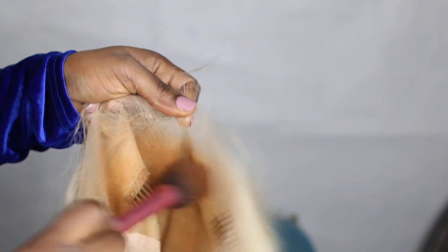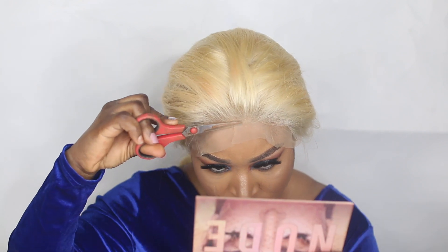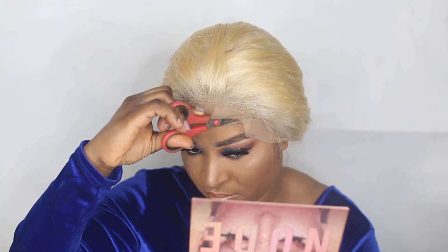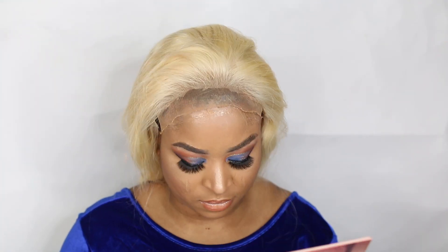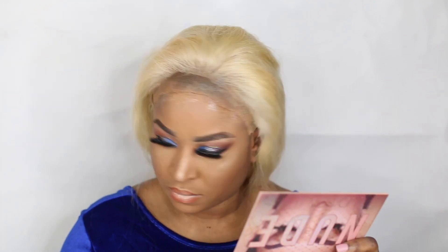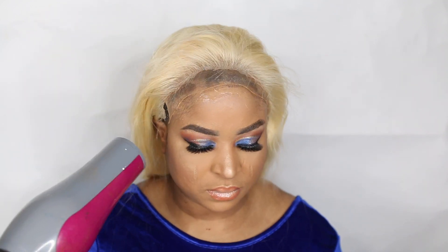It also comes with a wig cap, elastic band, and an extra comb in case you need one. I decided to apply my powder on the lace — just my personal preference, but feel free to skip that because the lace has already been pre-treated straight from the box. I then applied the Got2b Glue on my head and blow-dried it, and placed the wig exactly on the area where I applied the gel.